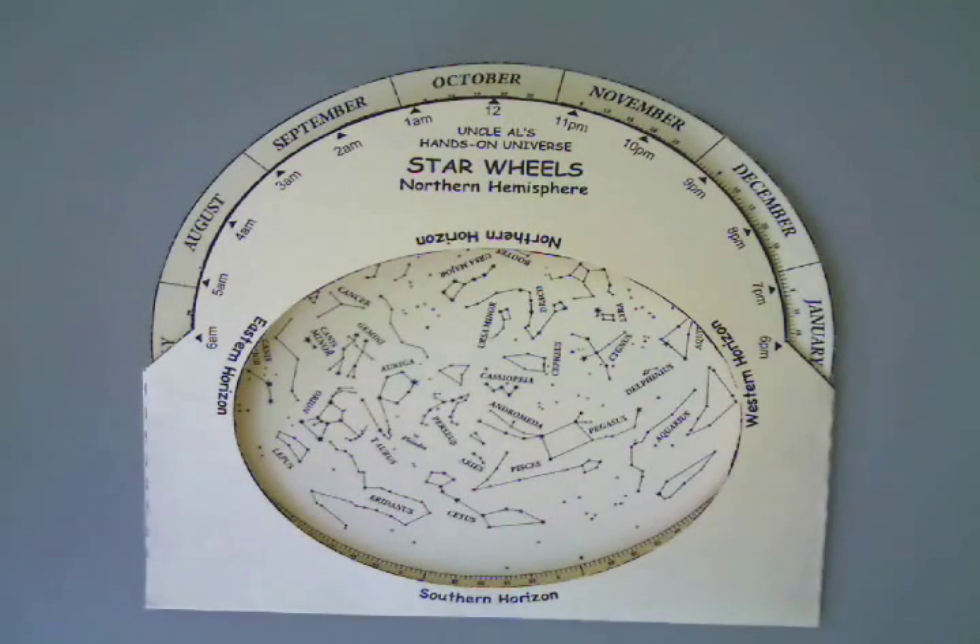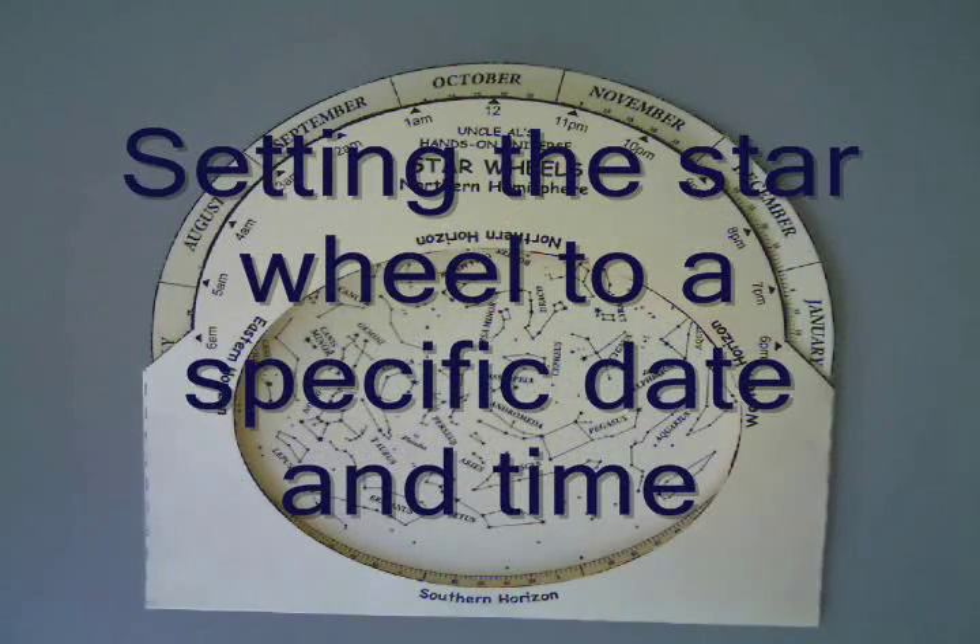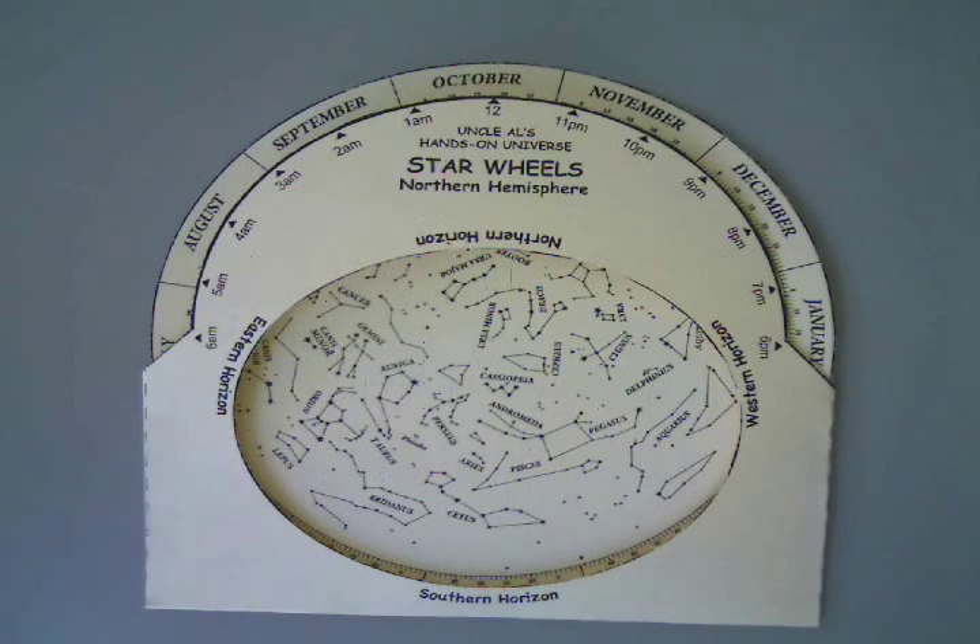You can use the star wheel to do two different types of things. One is you can pick a specific date and time and then determine what the sky would look like. So let's pick a time — let's pick June 21st and 11pm.